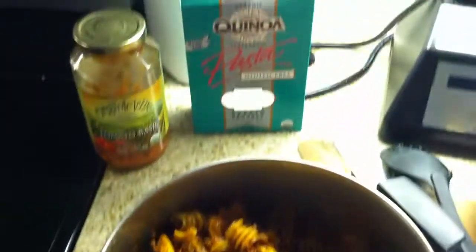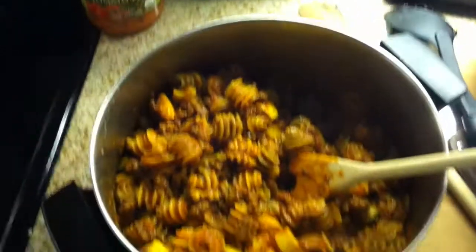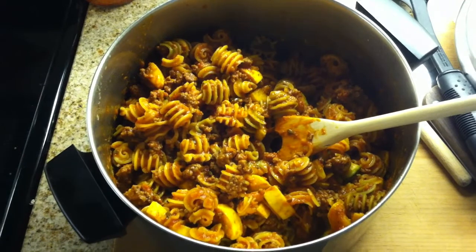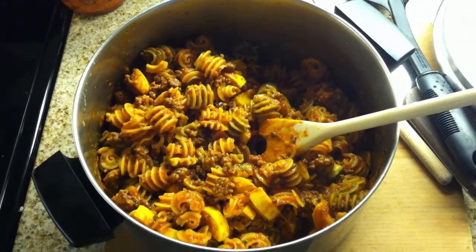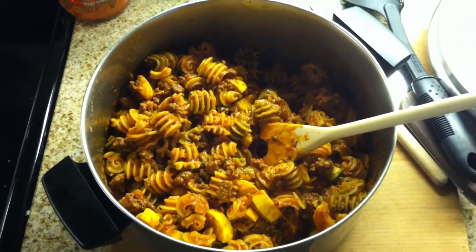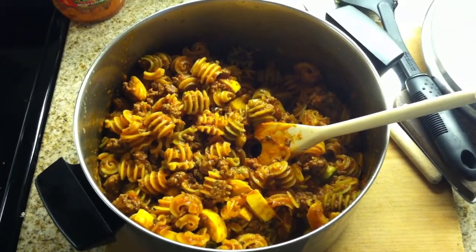Just something I wanted to share — pretty simple. Just cook the pasta, warm the sauce, brown the meat, and I put in the squash with the meat just to cook it a little bit, then mix it all together and it pretty much made this huge pan of awesome. Stoked to definitely try it out.